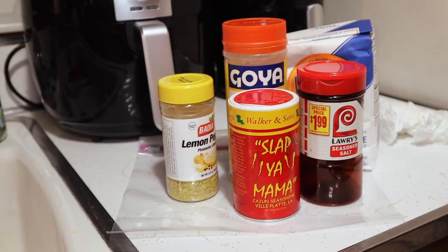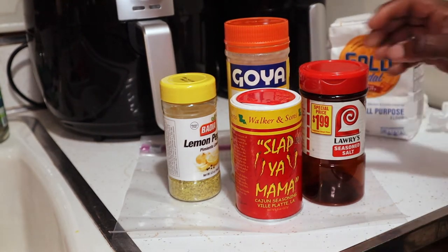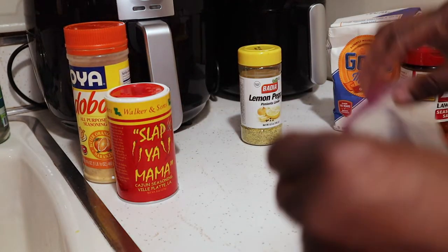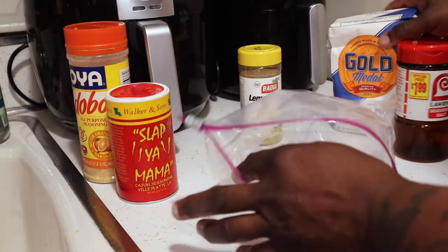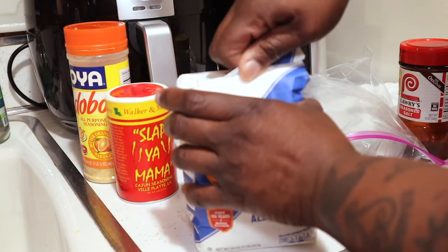Now I'm going to get the batter together. If you want to season the chicken, go ahead, but I think it's best to season the flour. Season the flour.